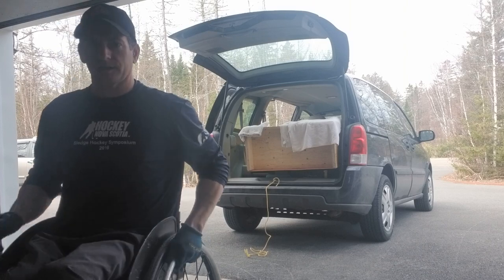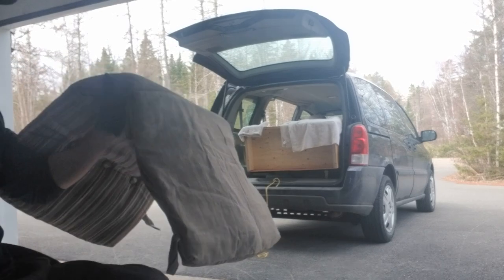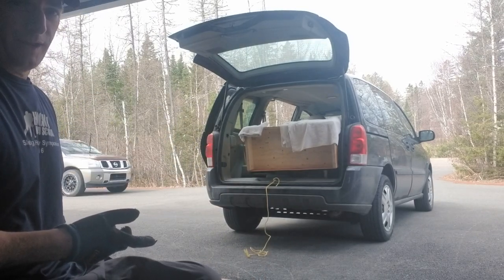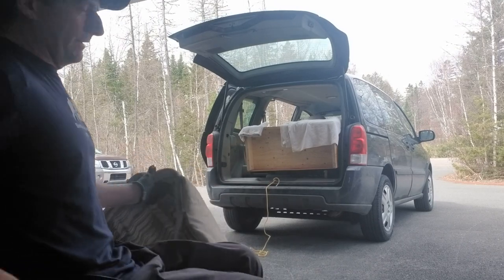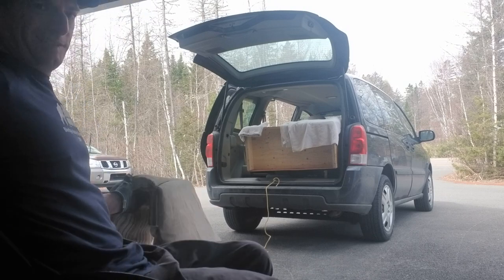I'm going to see if I've got something. Yeah, this should help. Got a little cushion here I'm going to put down. I used to do this with old vending machines that weighed like 400 pounds — I'd slide them out of my van. So I have no issue getting it out; I just want to make sure I can get it out without busting it up.